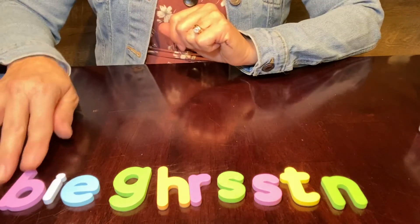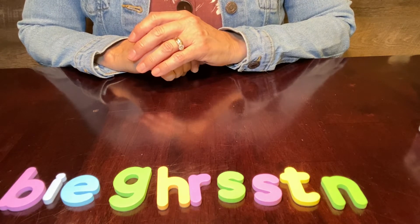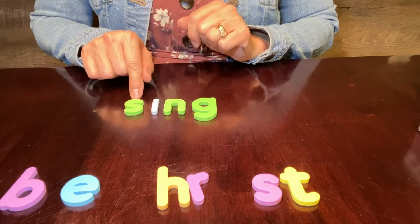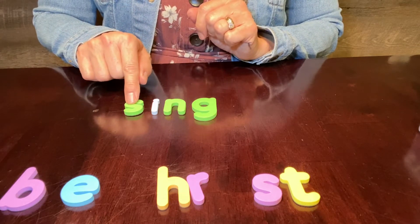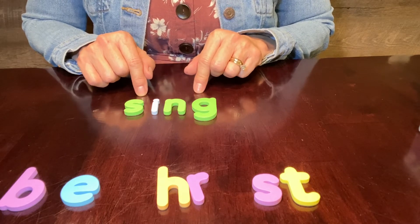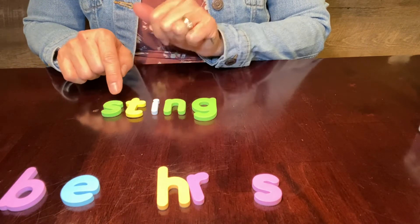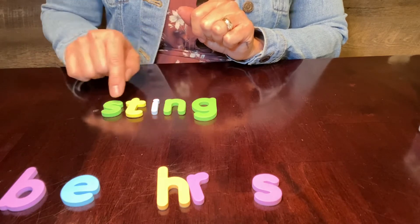Now let's put these letters back and take four letters to spell the word 'sing.' Did you build the word 'sing'? Let's zap it — sing. Very good. Now I want you to add one letter and spell 'sting.' A bee can sting you. Did you add a T right here? Sting. Very good.